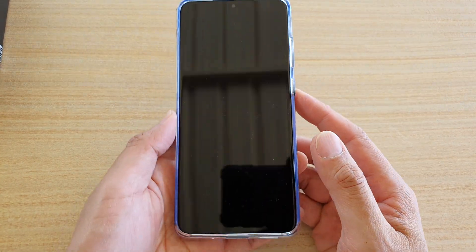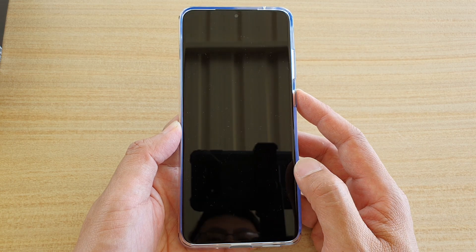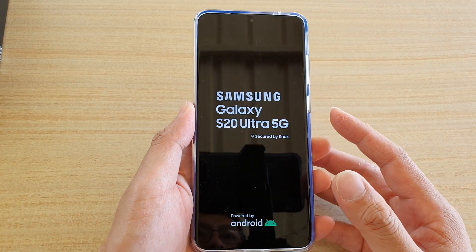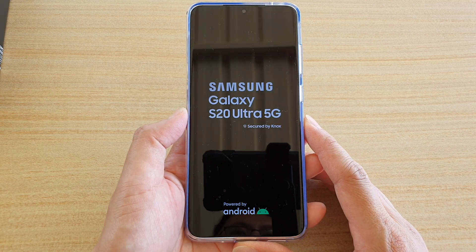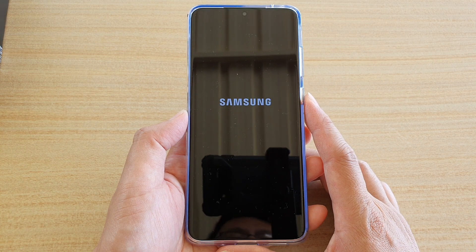Hi, in this video we're going to take a look at how you can set up your Samsung Galaxy S20 Ultra for the first time. We're just going to press on the power button over here to switch on the phone. In this video I'm just going to do a basic setup with no data transfer. In the next video I will show you how you can set up your phone with transferring data from an older device.